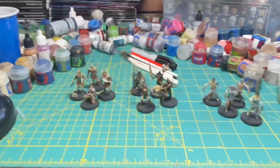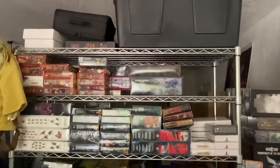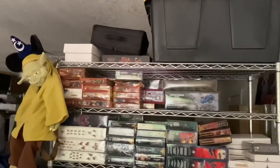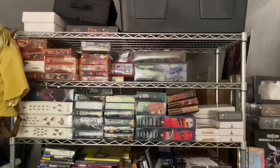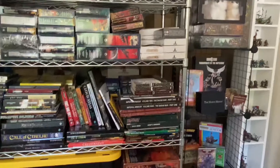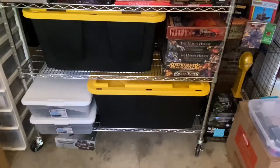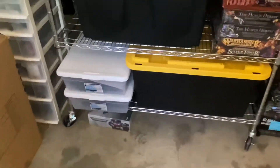Looking ahead into the future, there's a lot that I want to get to — this rack here, the rack of potential, is just brimming with projects. I really need to get working on my July Painting Challenge shoutout videos, but you never know what else I might be getting up to as the days and weeks progress.